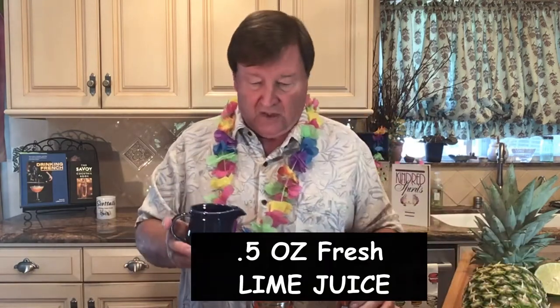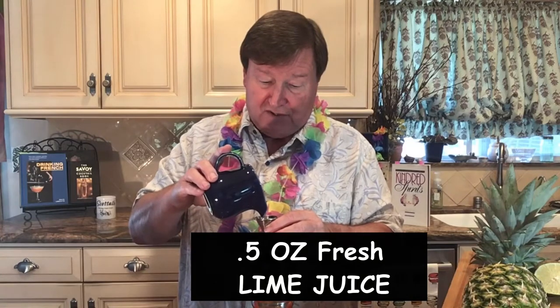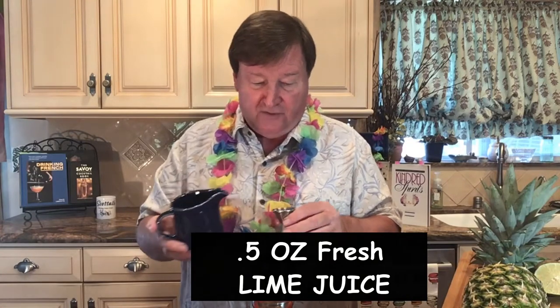Then half an ounce of fresh lime juice. Remember, we never use anything but fresh fruit juice — I'm going to lie about that in just a few minutes. Then we grab some ice in our freshly washed hands. I just got this ice out of the dryer, that's why it's a little bit smaller than normal.